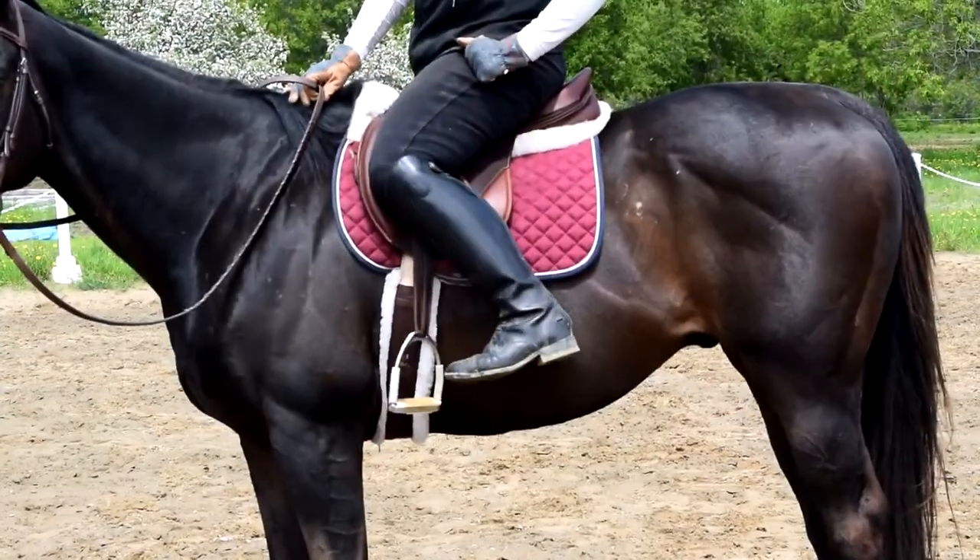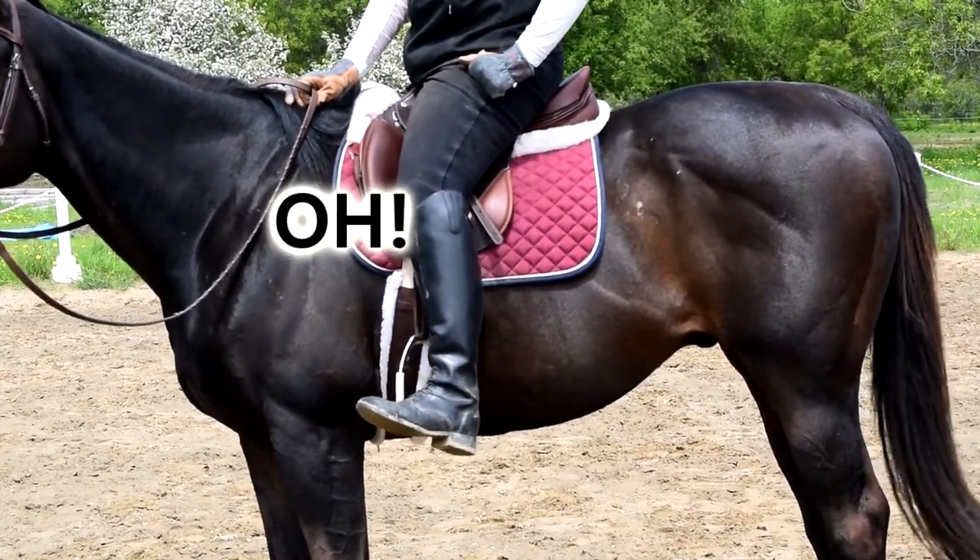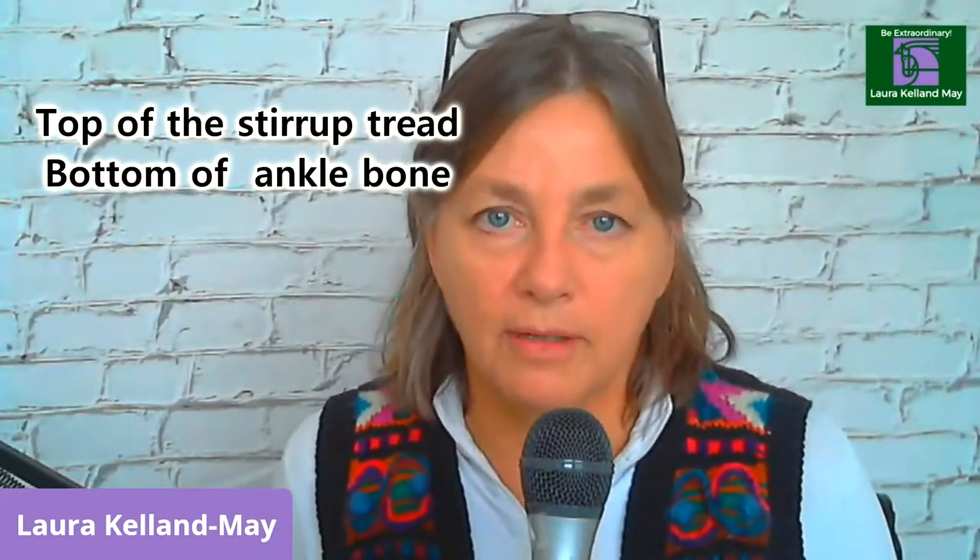Here are three things that may be hindering you from keeping your heels down. Number one: your stirrup length. Your stirrups have to be adjusted properly. The top of the stirrup tread should hit the bottom of your ankle bone — whether you're riding in dressage or on the flat. If you're going over fences, galloping, going cross-country, or racing, your stirrups can be shorter. If your stirrups are too long, you have to reach for the stirrup and you can't get your heels down. If they're too short and you're not relaxed through your knees, ankles, and hips, you'll be popping off the saddle.